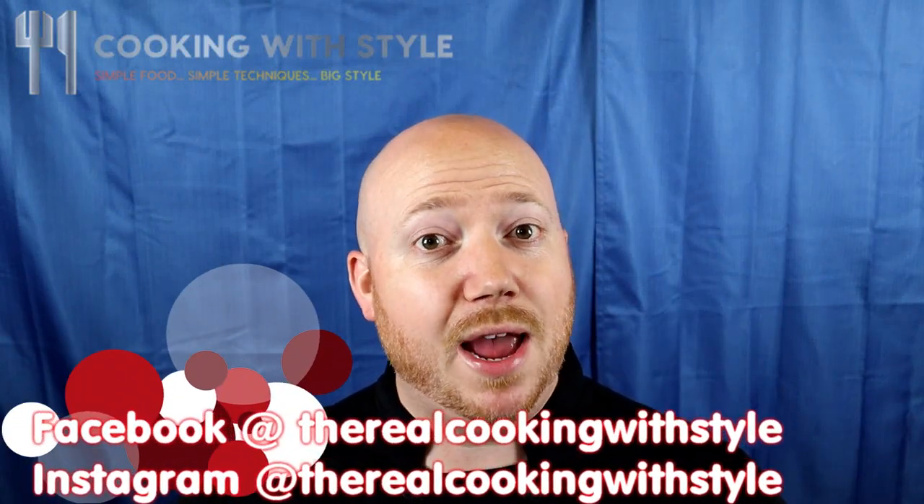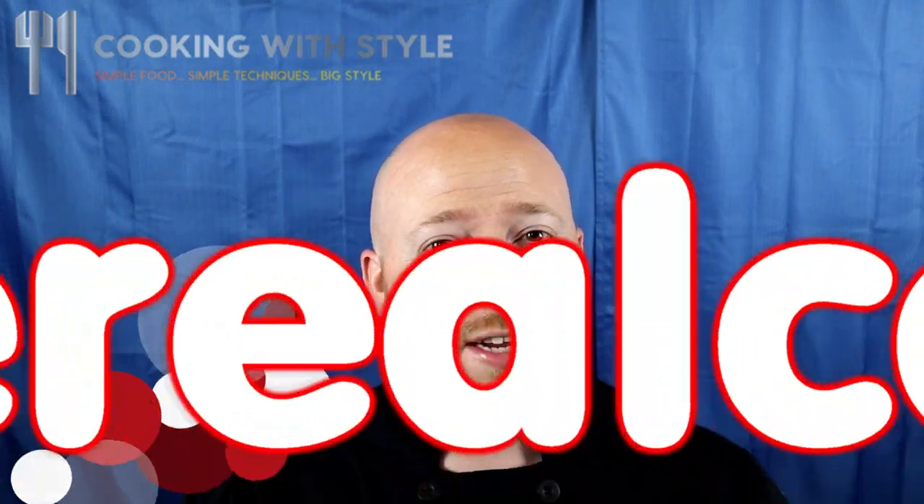What's up everybody? My name is Lee and today we're going to have a little bit of fun. We're going to get crazy and funky with some sticky buns!